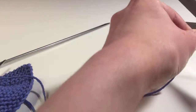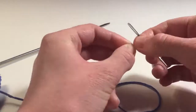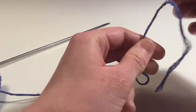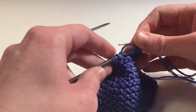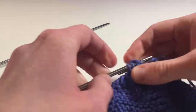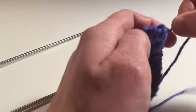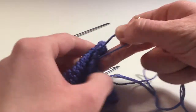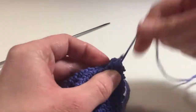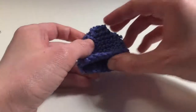Cut the yarn, leaving a long end. Thread the yarn through all stitches on the needle. Draw up tightly and fasten off. Now sew up the side of the main body, then turn the knitting inside out.